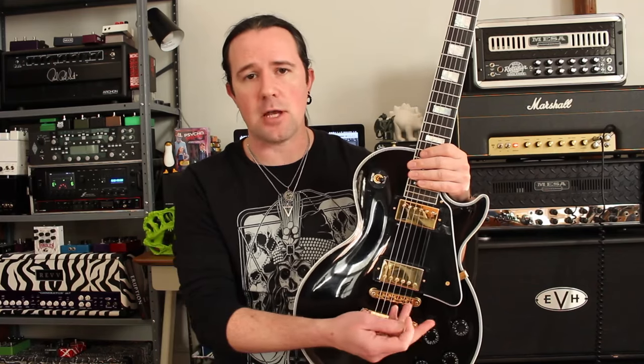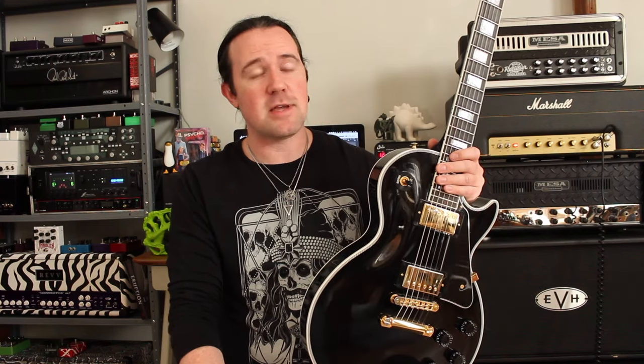Hey there, it's your good buddy Uncle Ben Eller here with Premiere Guitar. Power chords were one of the first things that I ever learned how to play. Whenever I started playing guitar in the late 90s, some of the first stuff I wanted to learn was songs by Green Day, Weezer, Blink-182, all that 90s punk stuff. All those bands use power chords extensively, but I had a really hard time controlling them and keeping the other strings from ringing out. That's because I didn't know the muting techniques that everybody uses but nobody ever talks about — I definitely don't remember learning any of this in my guitar books.